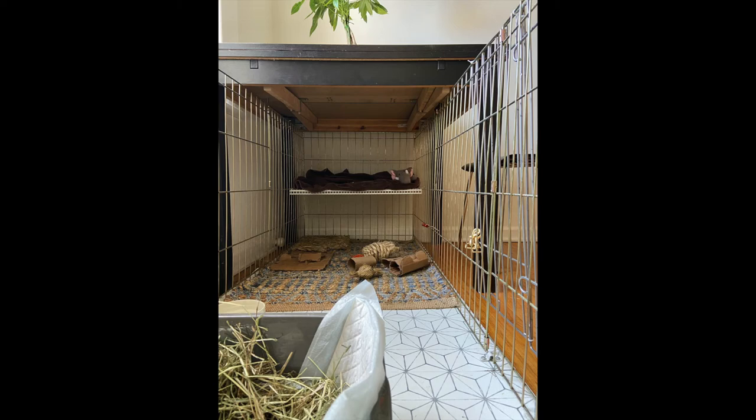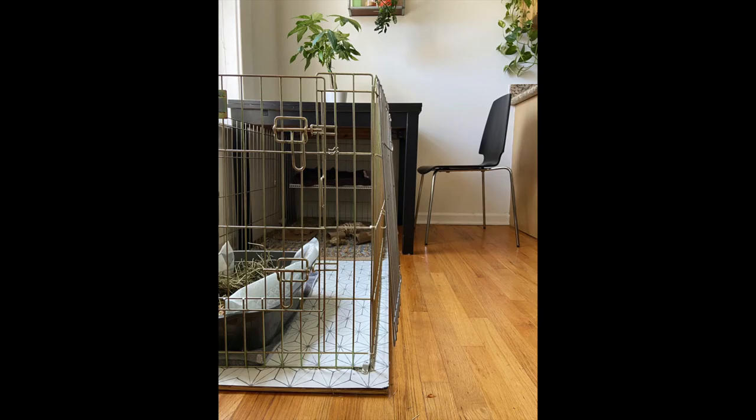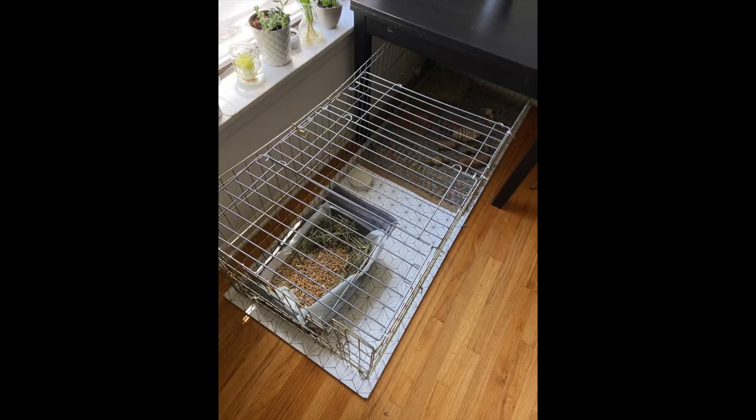I used zip ties to attach the wire mesh closet shelf I bought so he would have another level to hang out on, and after that I put a rug in the back and added his litter box and toys. Since Ludo is an excellent jumper, I needed a way to secure the top. I ended up adding another panel that swings out and creates a cover, which helps me know that he is safe and secure when I am gone.